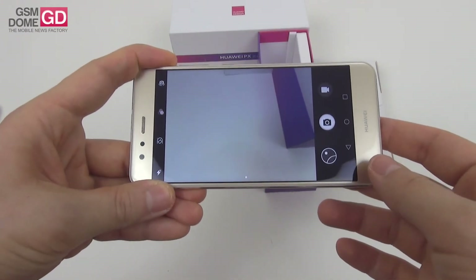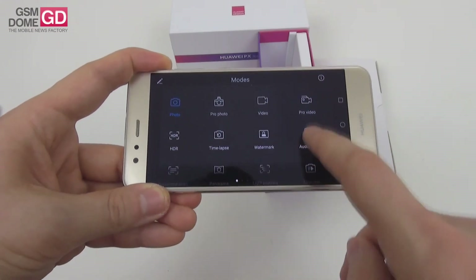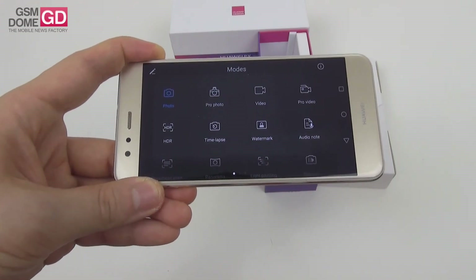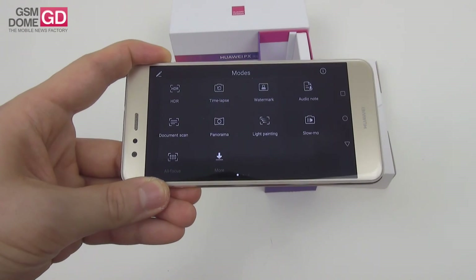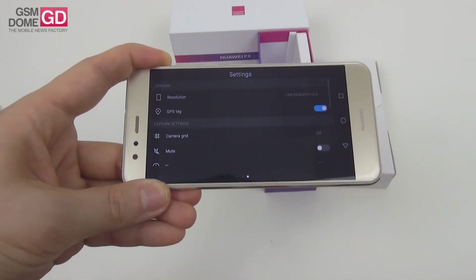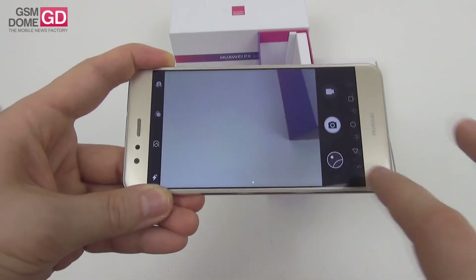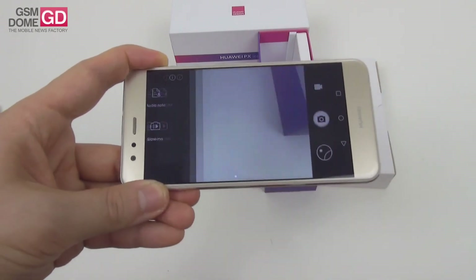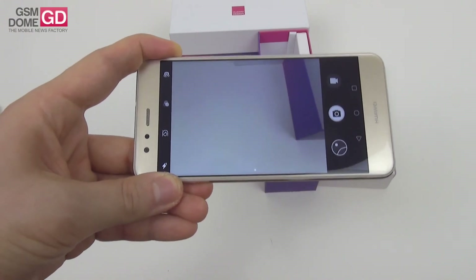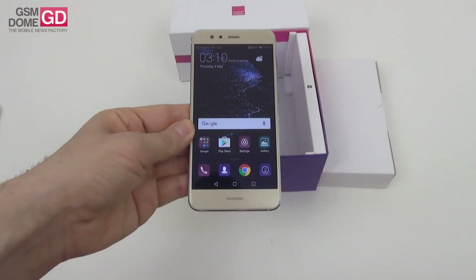The camera interface is slightly different from the one of the P10, at least at first sight. The font has changed, or at least it seems so. We've got Pro Mode, Pro Video, Video, HDR, Timelapse, Watermark, Audio Note, Documents, Scan, Panorama, Light Painting, and you can download more. You've also got resolution settings, camera grid, timer, ultra snapshot, and a bunch of other options. My eyes stopped on the all-focus feature — it's been a while since I last saw it. I remember really loving it. Basically, you could play around with the focus even if you didn't have a bokeh effect via two cameras.